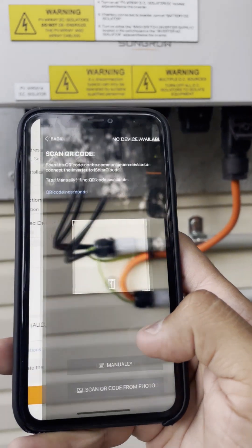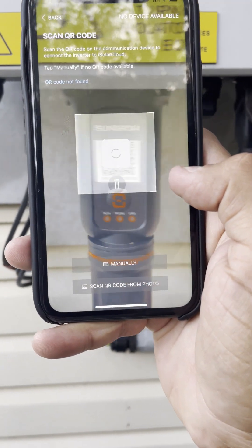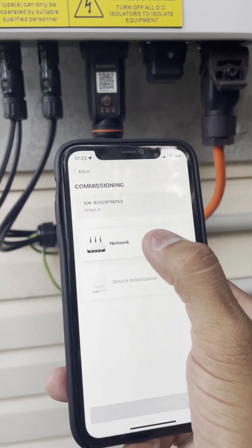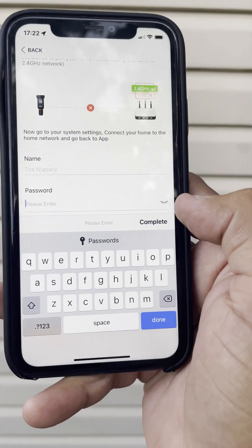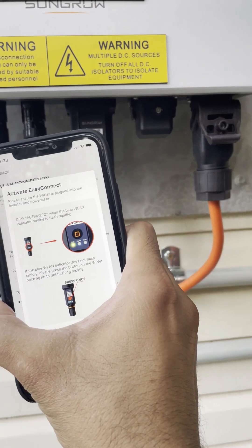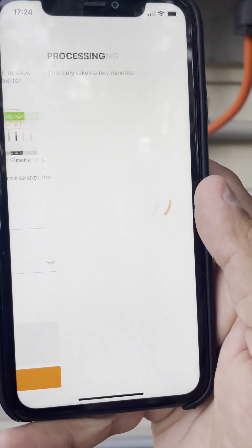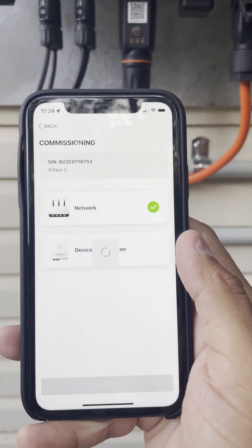Press Next, and it will bring you to the option to scan the QR code of the dongle which is underneath the inverter. This establishes the connection between your phone and the inverter — your phone is now connected to the inverter's local Wi-Fi. You can then select your network and choose your local 2.4 GHz network. SunGrow will only show 2.4 GHz network options. Type your password, then it will ask you to press the button on the front of the dongle. Press that button and connect to establish the connection between the inverter and your local Wi-Fi.